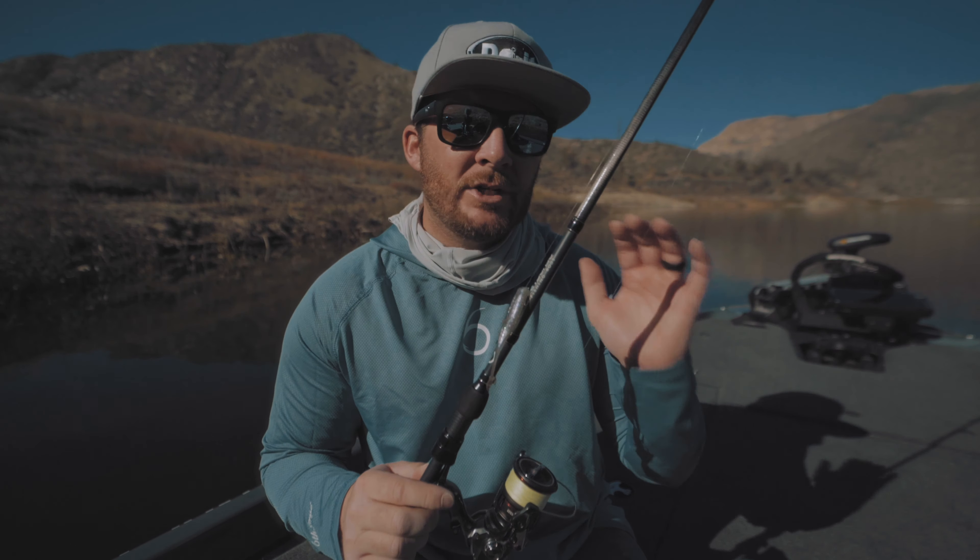When casting, I recommend having a little bit longer amount of line coming out of your rod tip. It gives you more of a whip and helps cast this bait further than if you had a shorter amount of line off the tip. It gets momentum into that bait at the end of the line and really helps get more distance. The further you can cast, the more fish you're able to catch.